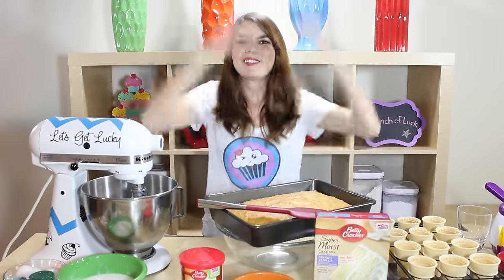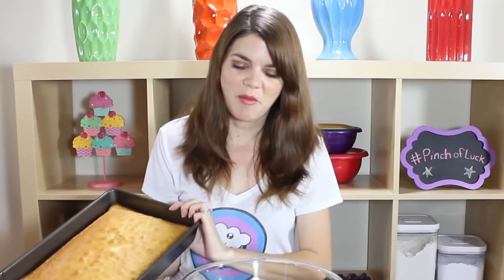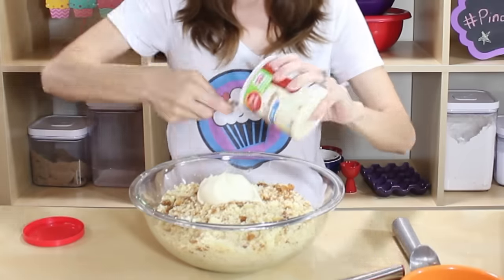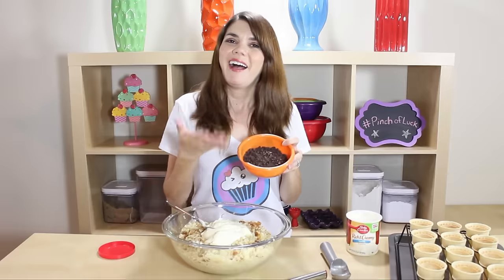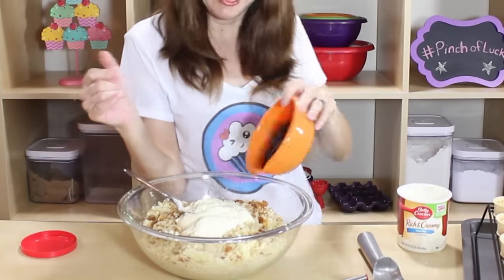All of the ingredients and tools will be down in the description below, so let's get lucky. I've already pre-made my cake — I used a French vanilla cake, because ice cream vanilla just makes sense. You can do it like this or make your own recipe. We just want to take our cake and crumble it, just cut it into a few pieces and start crumbling. I have a little tub of icing and we're going to use about three-fourths of it to mix into the cake. I also have some mini chocolate chips — I thought this would be really cute and yummy inside.